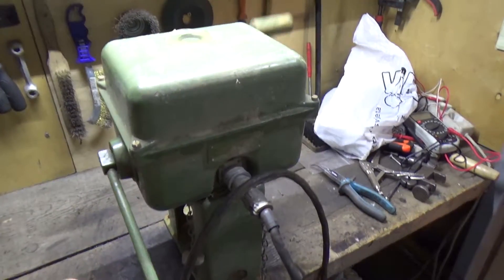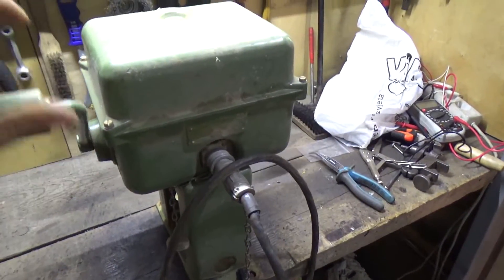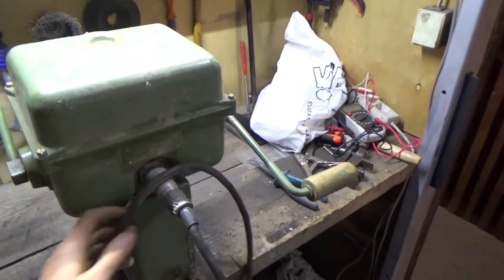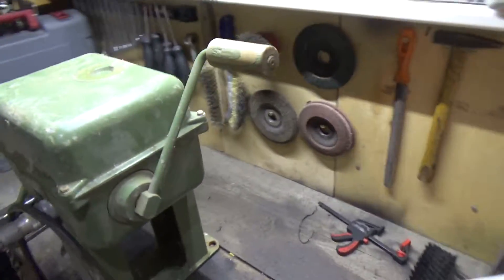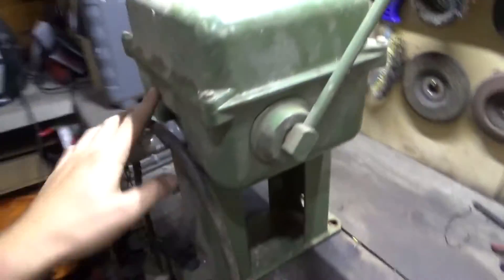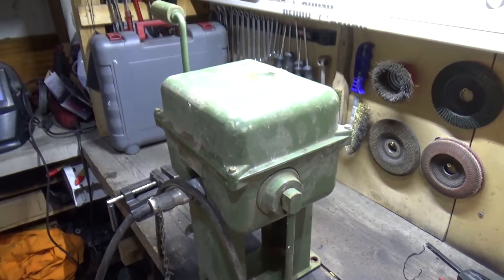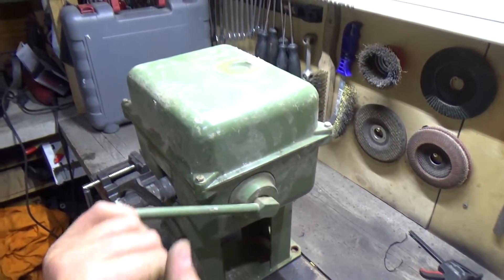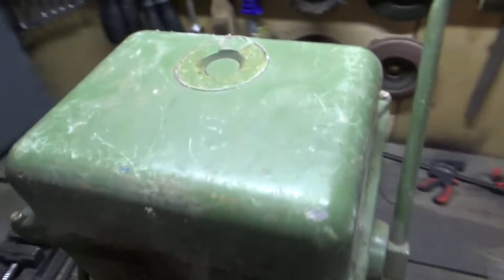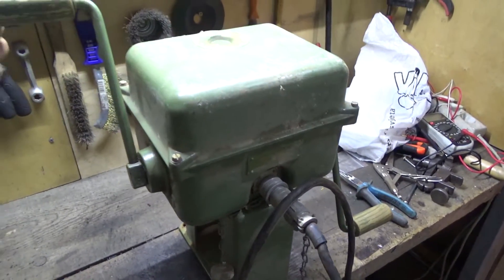My dad gave me this old hand-crank generator from war times — it's probably older than me and doesn't have any markings. He told me it's a 24-volt generator used in bunkers where there's no power grid, so you can have lights and such. Let's check it out — it looks really old and dirty, so we'll see if it works, and if not, we can fix it and make it look like new again.